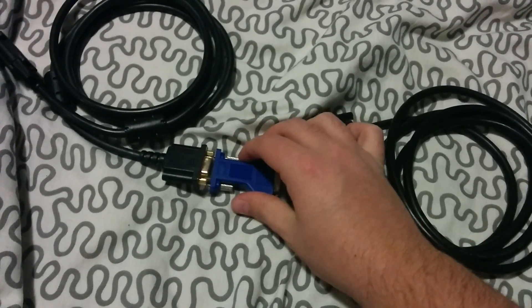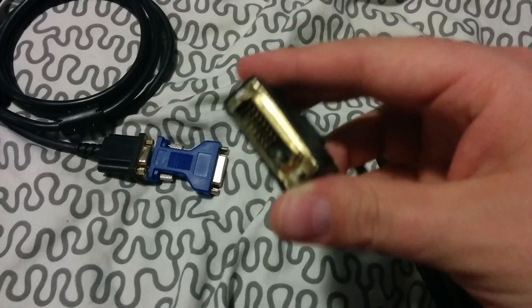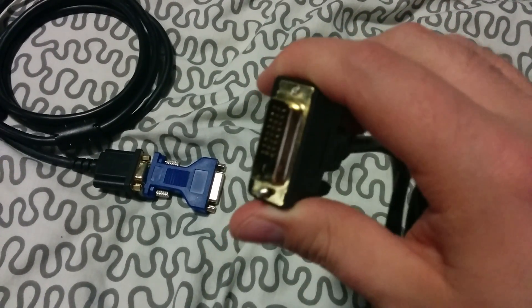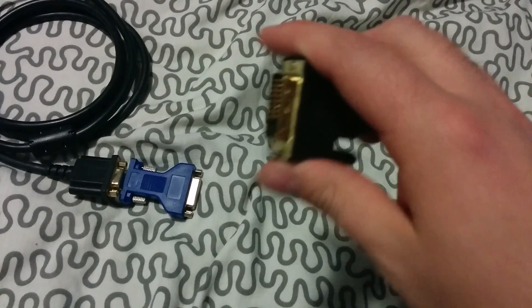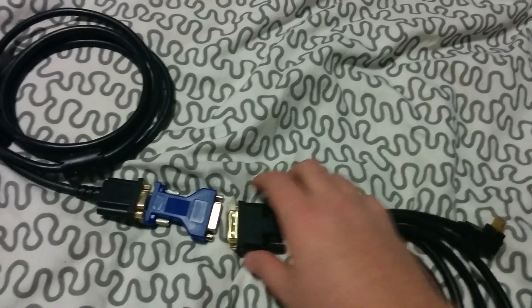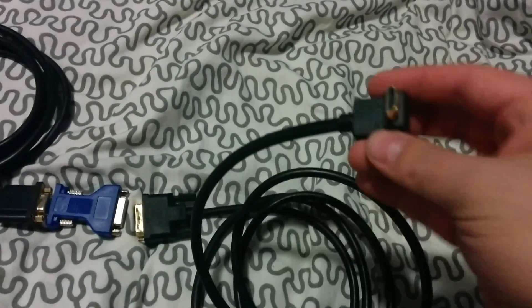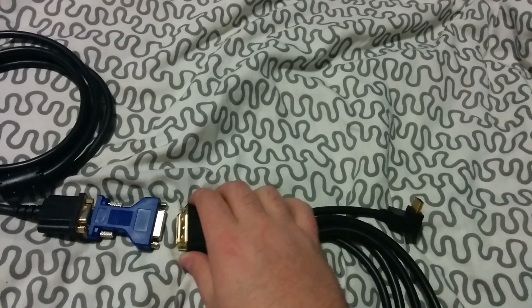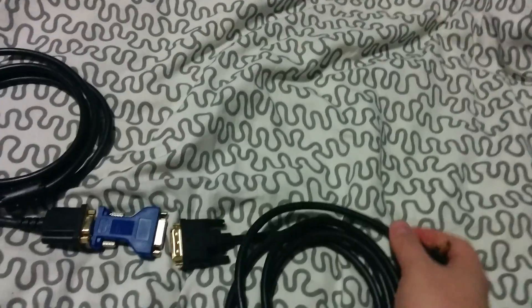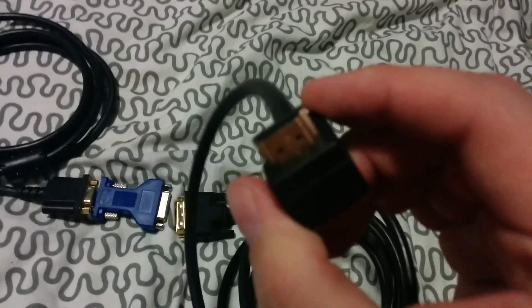After that, you need to take your DVI male connector, just like that, and attach it to this end. That will leave you with — this is actually a male DVI and male HDMI cable. And at the end you get HDMI.